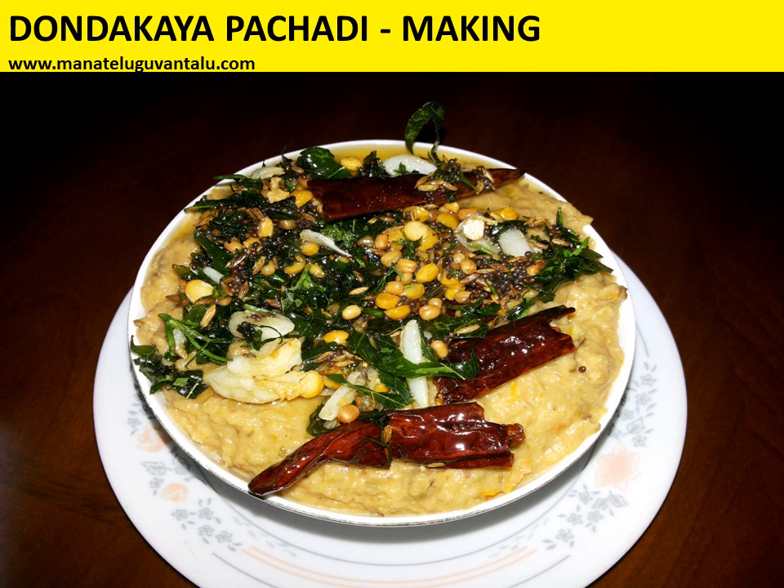Hi, welcome to manathelguvantalu.com. Today let's see how to make dhondakaya pachadi.